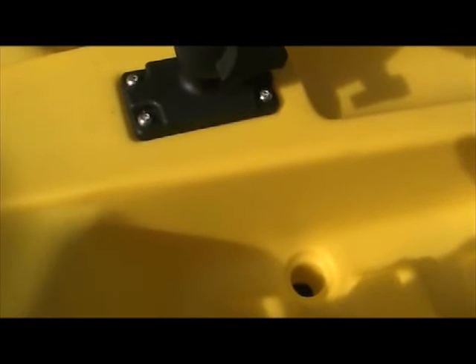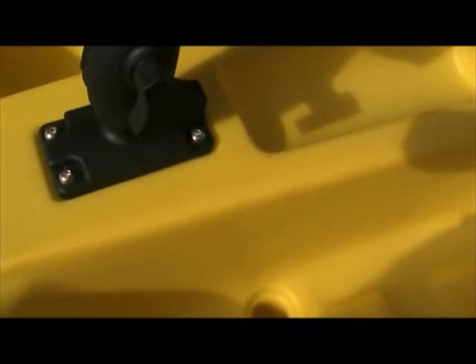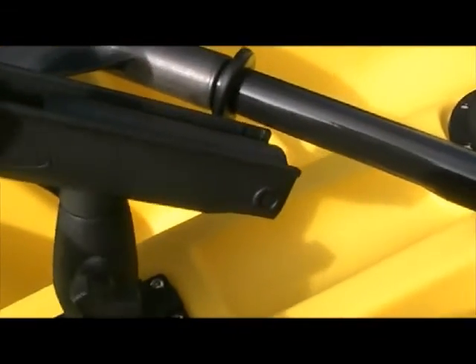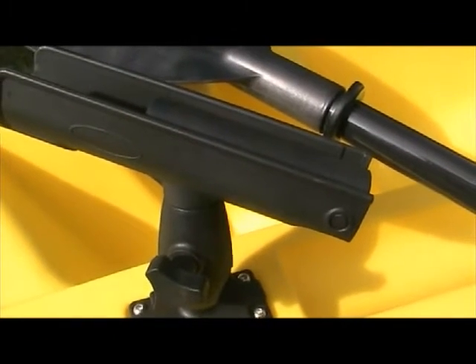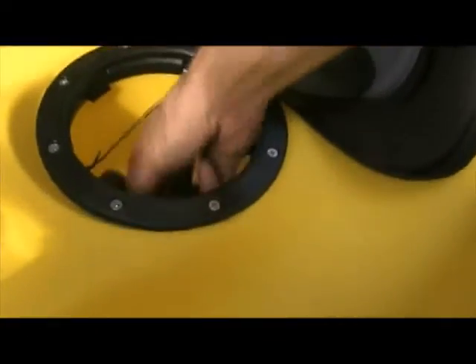Very impressed with the build quality — it's really good. I expected edges and burrs but not at all. It's really well made and quite heavy, which is a good sign. It comes with two swivel mounts for your fishing rods, though we'll be jigging most of the time so they probably won't be used as often. There's a drain plug at the front and eight scupper holes because these things are self-draining.